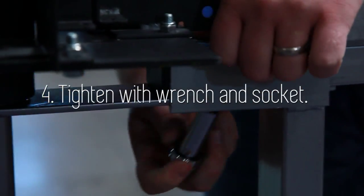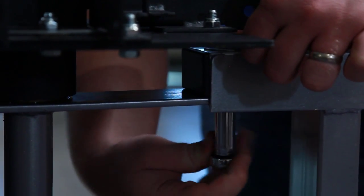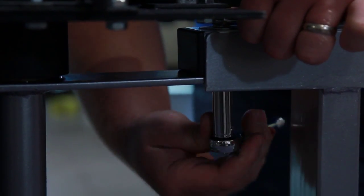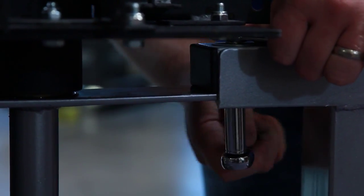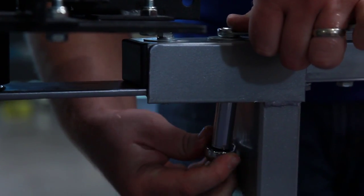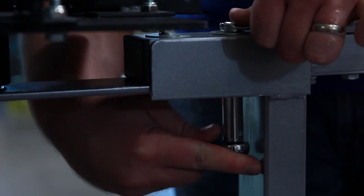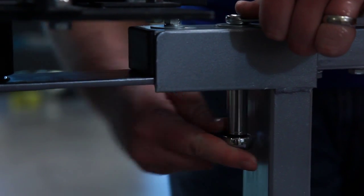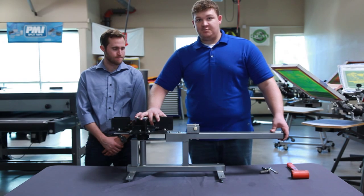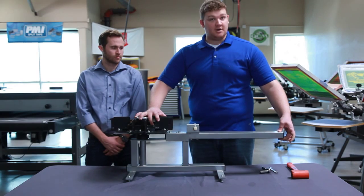Tighten it down. Go to your second and tighten it down — tighten this one all the way down. And then come back to your first and just make sure that this one is all the way down, tight with the base. Once your lock nuts are tightened underneath, your print arm should be tight against the base with no movement. There should be no movement in your print arm.